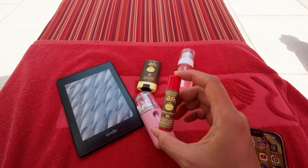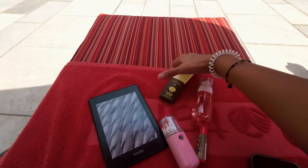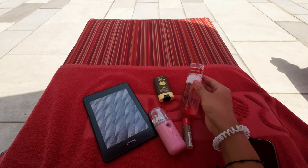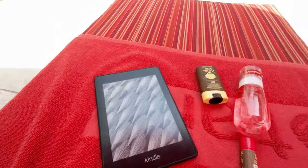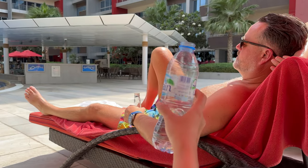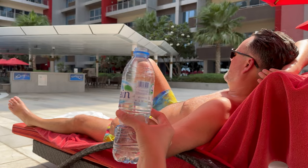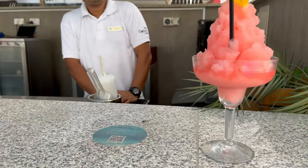Let me show you guys my pool essentials. I have my sun balm lip balm because your lips can get sunburned, my stick sunscreen — I love this. And this is the skincare spray that I made: water, rose water, and some glycerin. I like to hydrate my skin. And my Kindle, and my babe — my number one pool essential. Cheers! He won't cheers with me because I'm only drinking water. So mean!